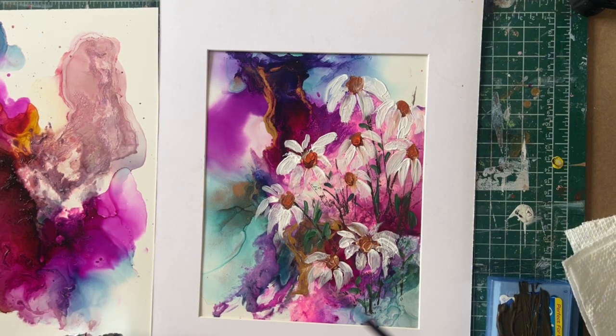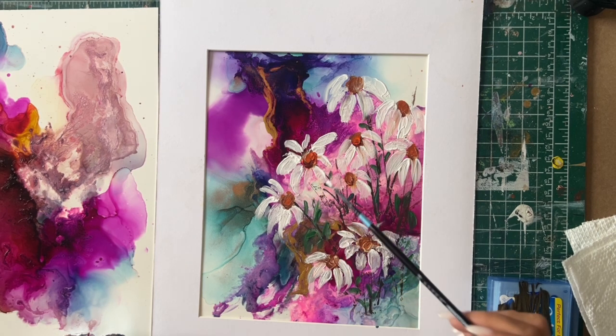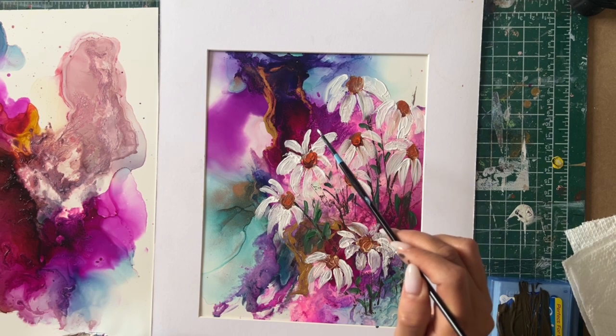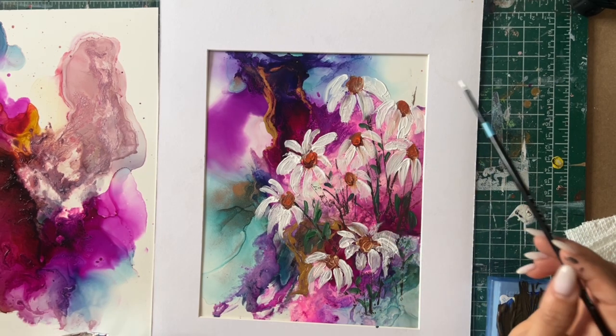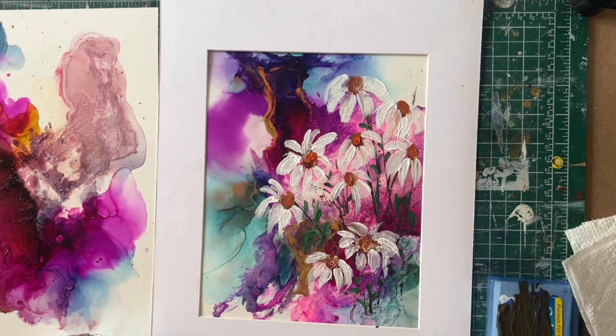Now I'm going to come in with my detail brush and fix some of my petals. I think doing this kind of painting is very relaxing for me, especially with spring around the corner. I hope you love this video and find it helpful and inspiring — leave me a comment if you like what I'm doing. I have so many other abstract painting videos that you can watch.